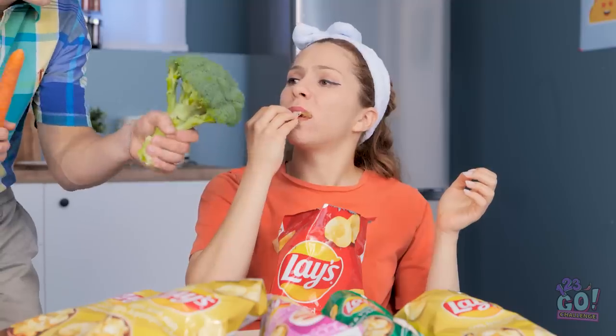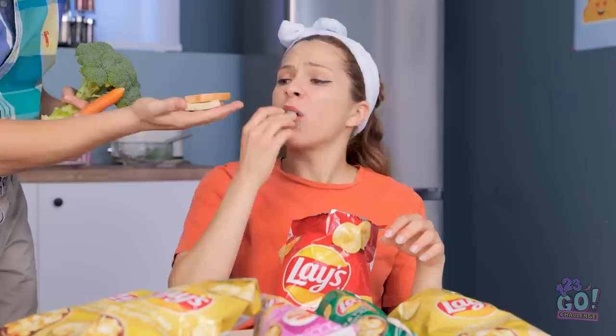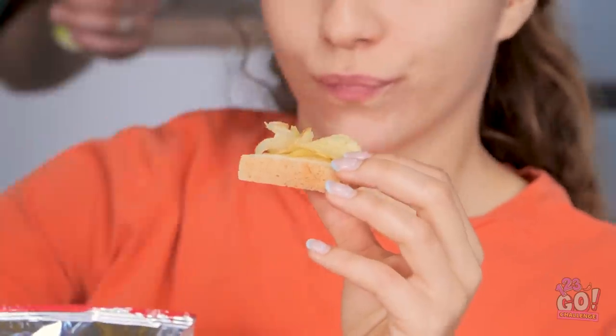No? Hmm. Well maybe I've got something else that you might like to eat. What about some bread? Ew! Now it fell into my chip bag! The only solution now is to make a chip sandwich — bread, chips of course, and then bread. Voila!